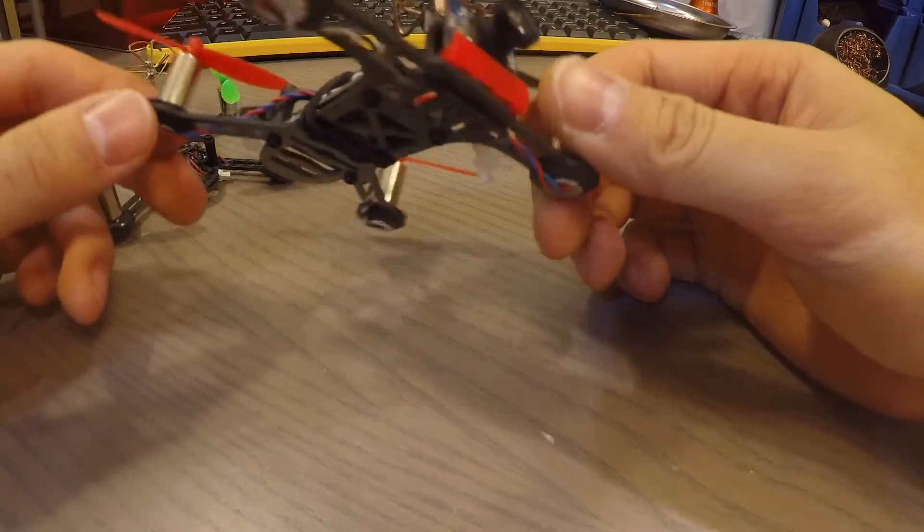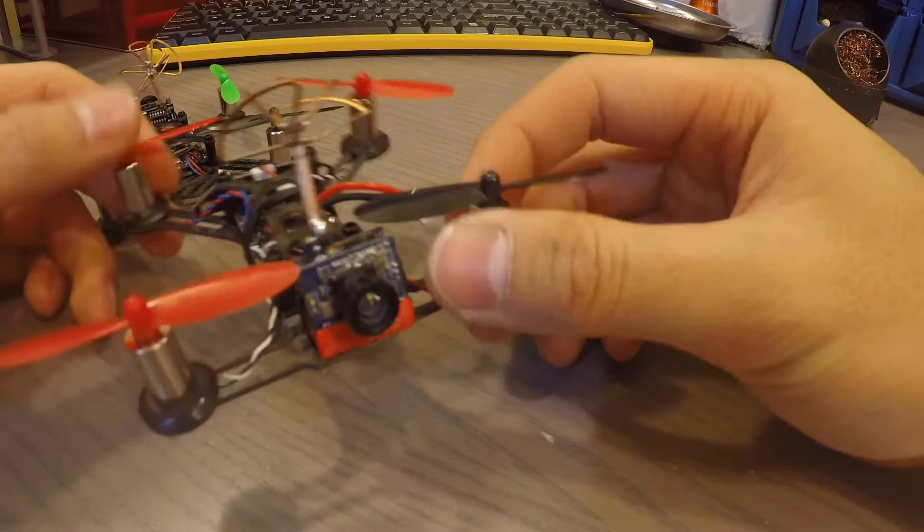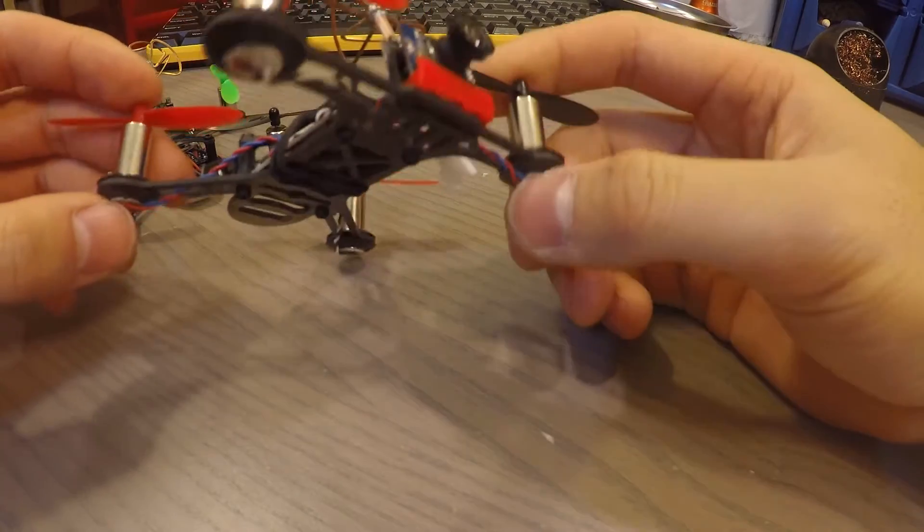I was surprised by the camera lens. It's not HS1177 quality, but honestly, for its size, it's pretty good.